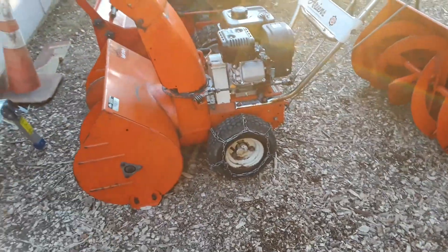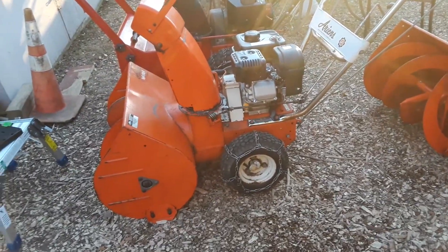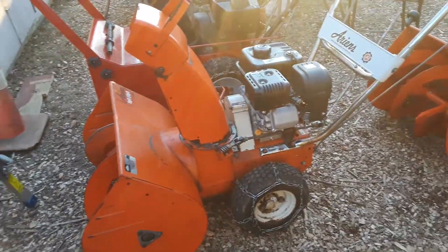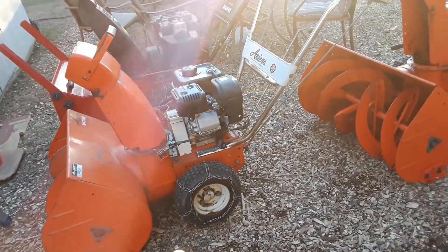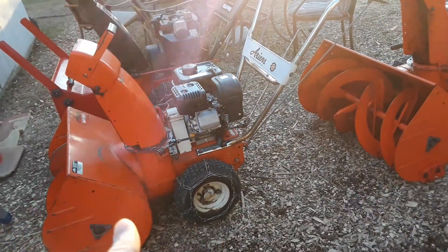For me, that's great — especially for this machine, because this is a snowblower in the winter and then I put my mower attachment on in the spring. Right there, I would need to be able to adjust it from cold weather to warm weather.